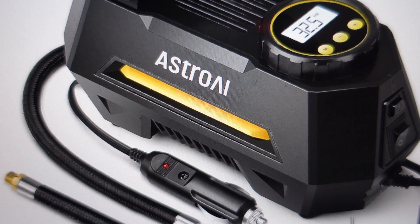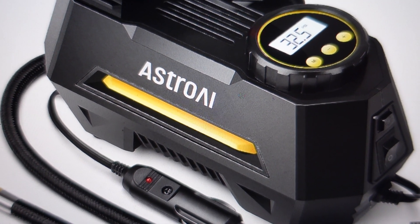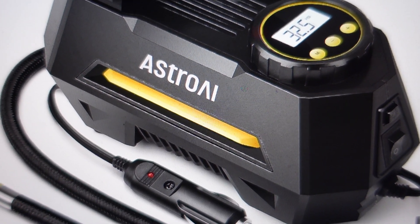Hey everybody. This is just a quick video in case you have an Astro AI tire inflator, a portable air compressor, and air pump, and you're trying to get it to work but it won't come on.